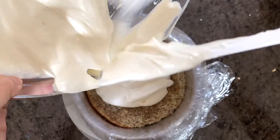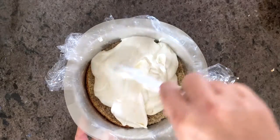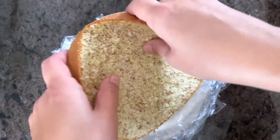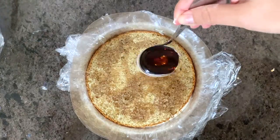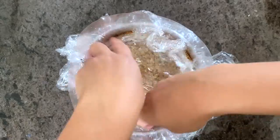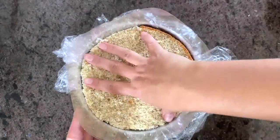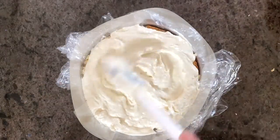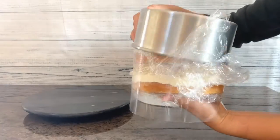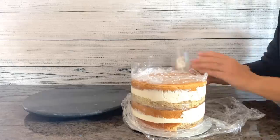Once you make the mascarpone mousse you have to use it immediately. Otherwise the gelatin will start setting and your mousse won't be smooth and creamy anymore. Spread half of the mascarpone mousse and place the second cake layer on top. Moisten it with sugar syrup. You will need to assemble another cake like this with one layer of cake, one of mousse and another one of cake. I used one pan only so after I assemble the first cake I just place some plastic foil on top to separate the first assembled cake from the second. Cover the cakes with plastic foil and refrigerate them for at least six hours or overnight so that the gelatin sets properly.